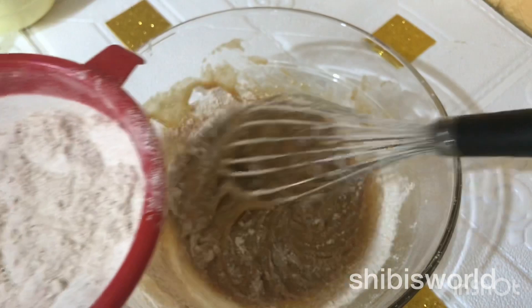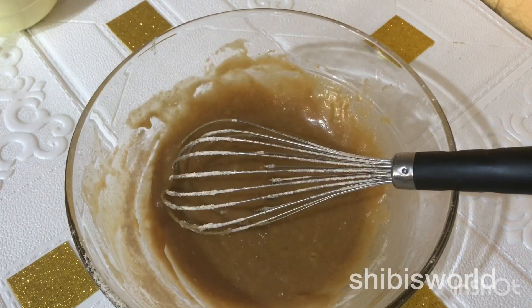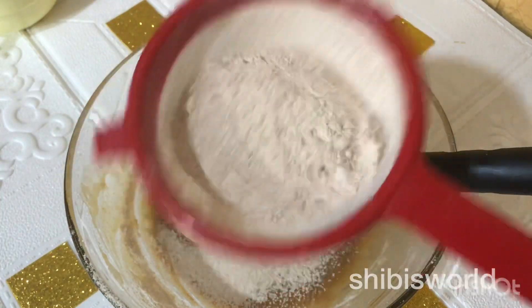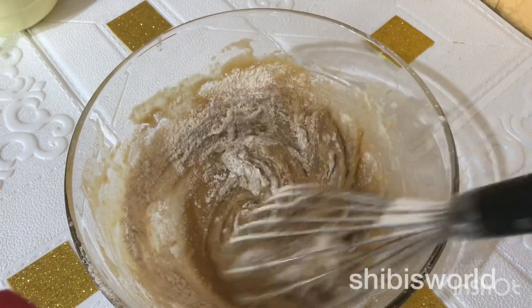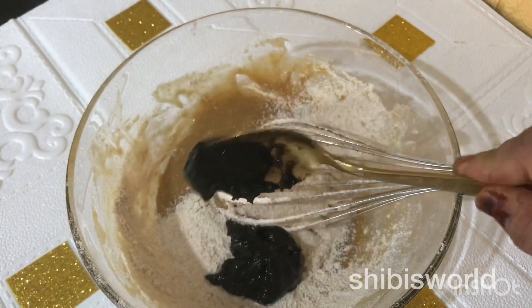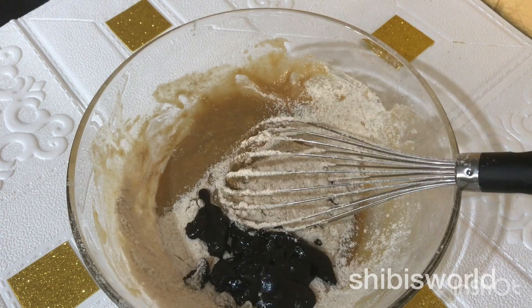This is a plum cake which is made without oil and butter — we don't want to use oil and butter, but we still want the smell and taste of plum cake. I am using vanilla essence and brown sugar, which is very thick.